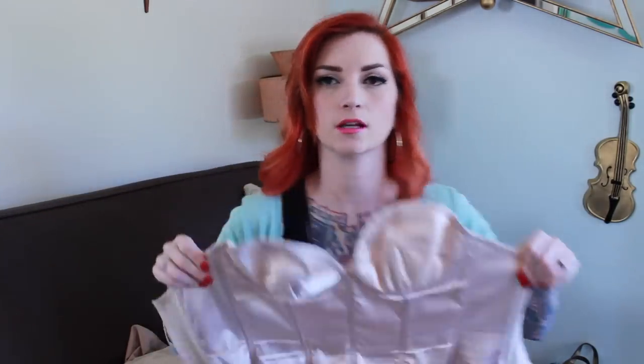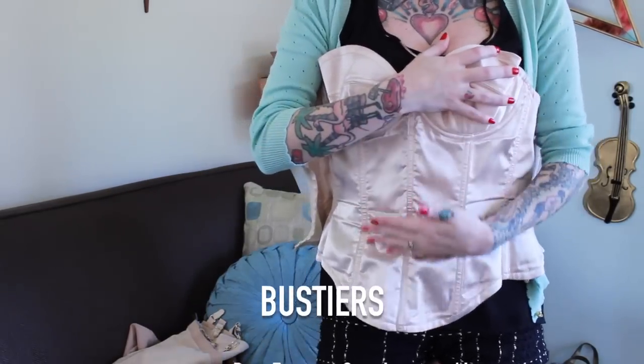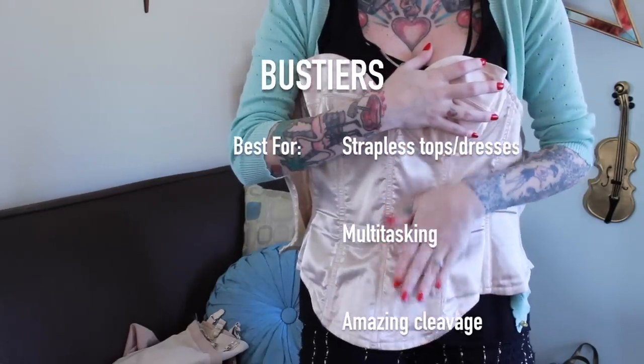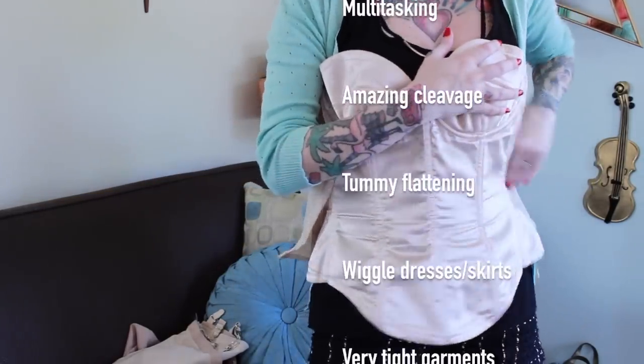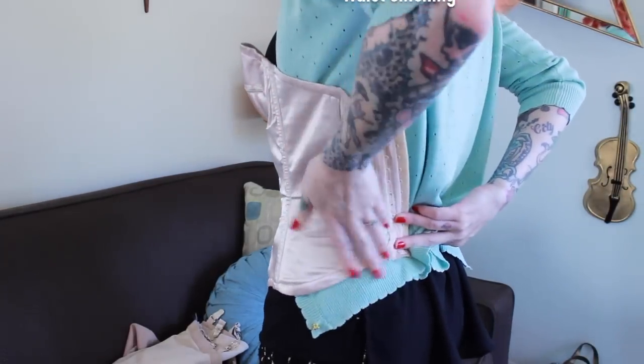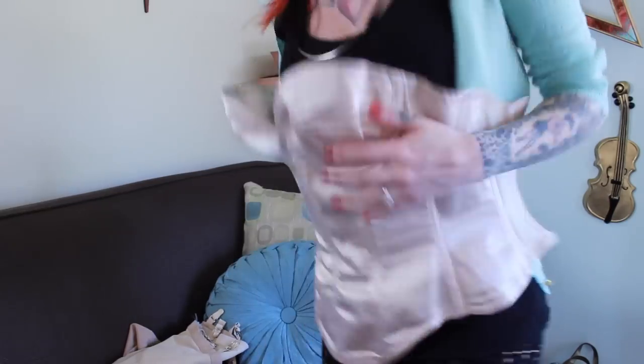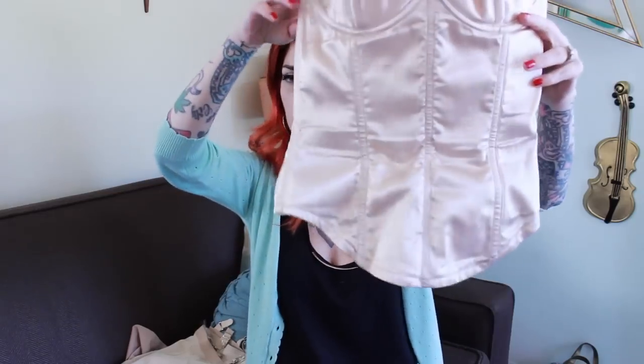Another thing I really love is a shaper that has a bra built into it. This one I particularly like because it has a tummy panel. A lot of the time when you get these bras with a shaper built in, they'll end right in the middle, and then you get the muffin bottom where it kind of bloops out the bottom. I like that this has the front panel, but I also like that it doesn't go down in the back — it just gives you that natural shape and your pretty sweet booty, instead of coming down and cutting off your butt.